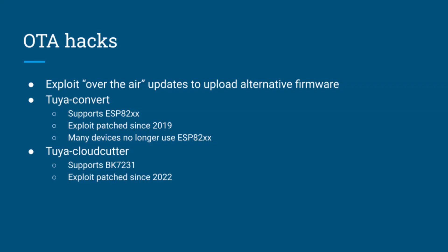Let's look at those OTA methods. These two projects work by packaging alternative firmware as a software update and tricking the device into installing it. It's an endless cat-and-mouse game between hackers and Tuya — every time a new exploit is discovered, Tuya releases a fix. The first is Tuya Convert, which targets Espressif ESP chips, and their exploits started getting patched around 2019. Many newer Tuya devices no longer use ESP chips at all, so this one is unlikely to work on newer devices.